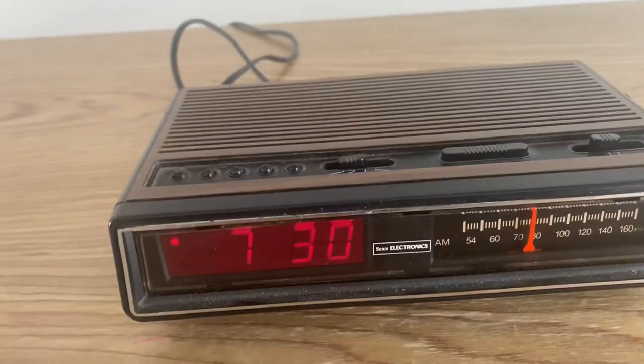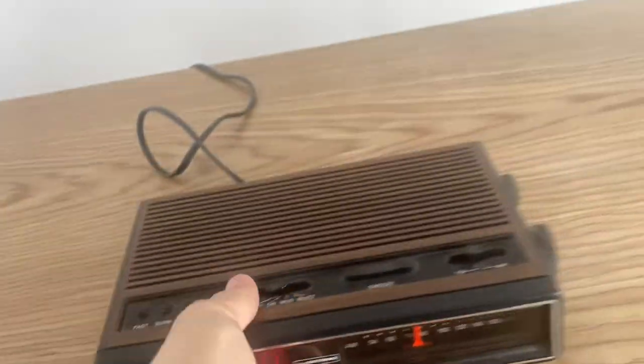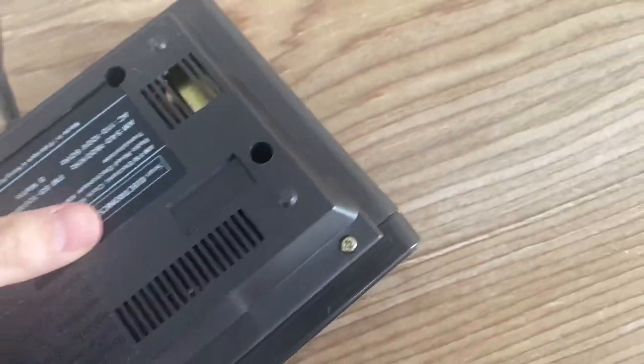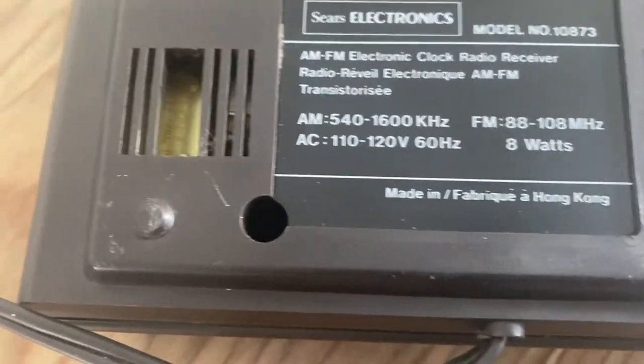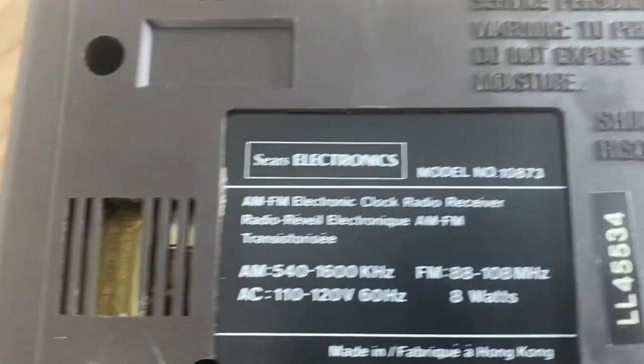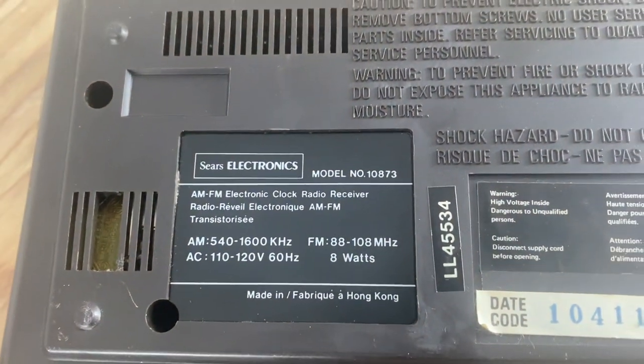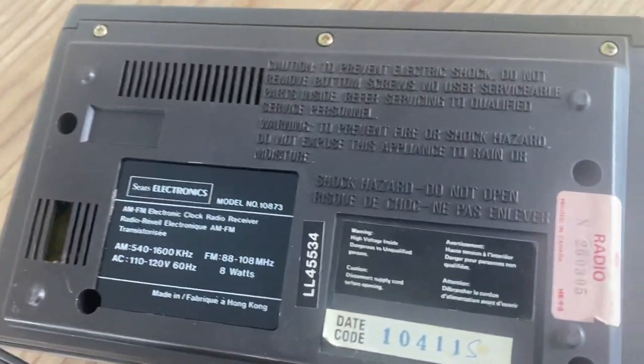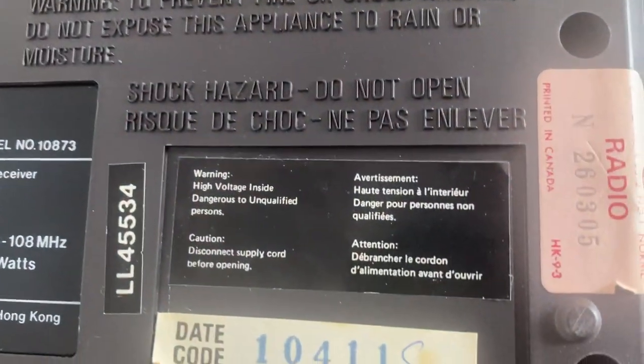Here we have a Sears electronics stereo clock receiver. It's in good shape, just missing a couple of things on the bottom. The model number is 10873, made in Hong Kong.